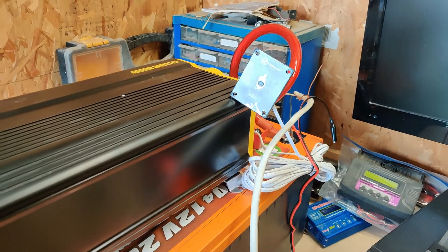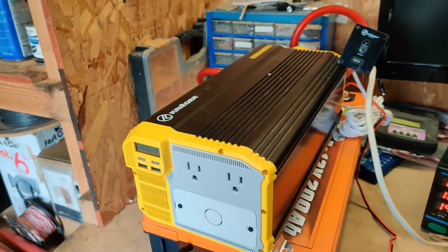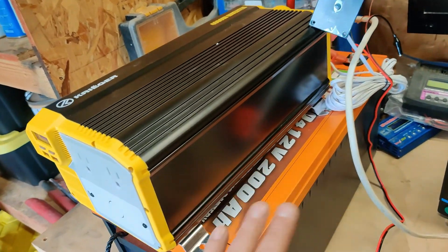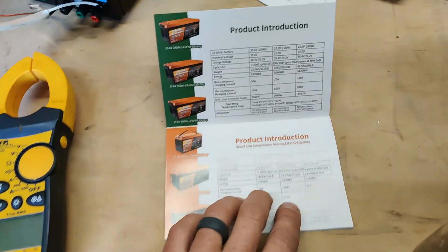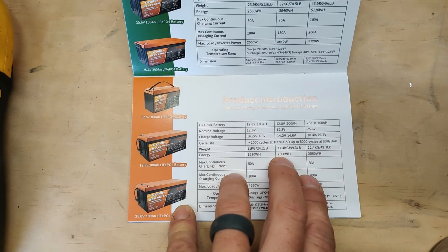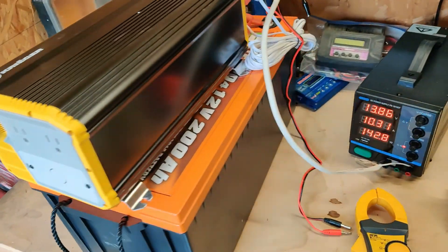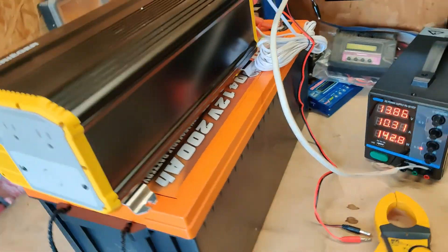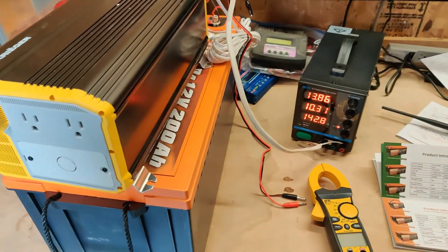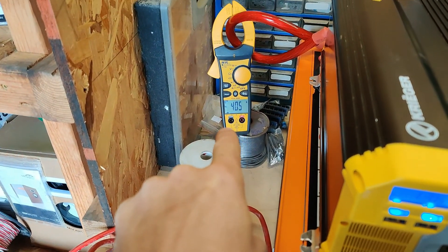Using a heater hooked up to the inverter, hopefully get in the area and do this discharge at 0.2C, which is a five-hour discharge. The book says the 200 amp hour should be 2,560 watt hours. So if we can hold 40 amps — there we go — we're pulling 40 amps DC into the inverter.